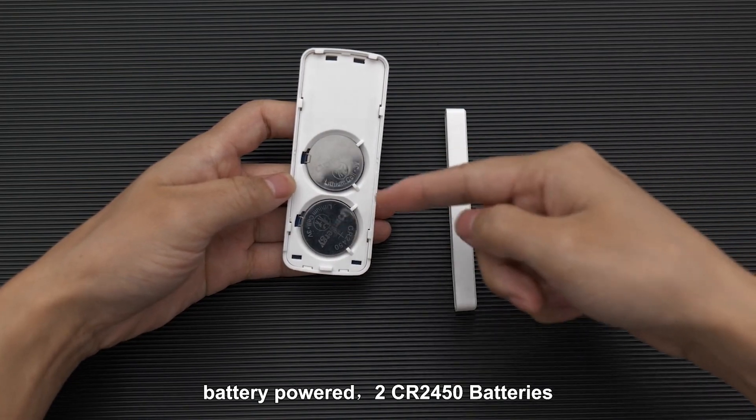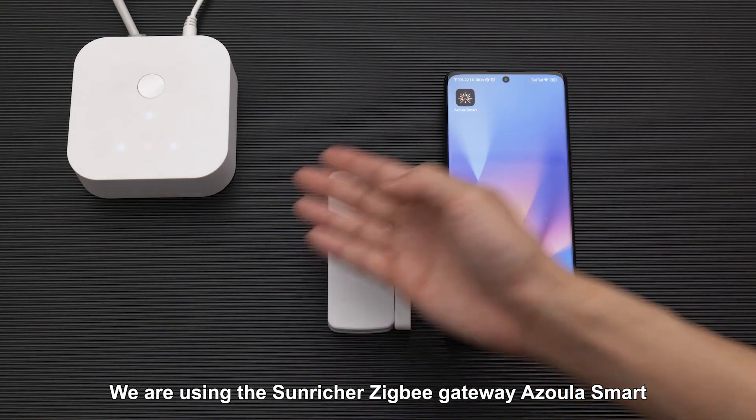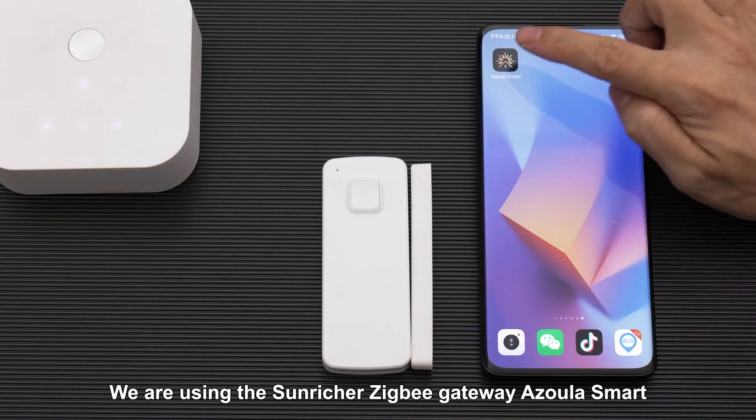The sensor is battery-powered using 2CR2450 batteries. Now let's talk about how to add it to a ZigBee gateway. We are using the Sunricher ZigBee gateway, Azula Smart.